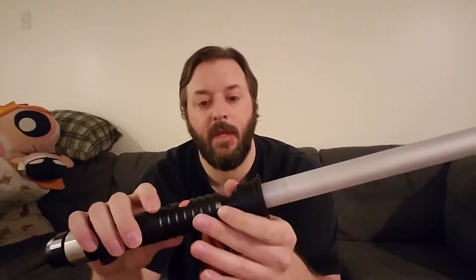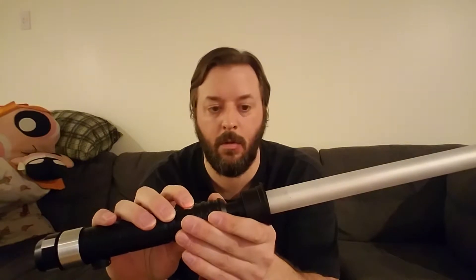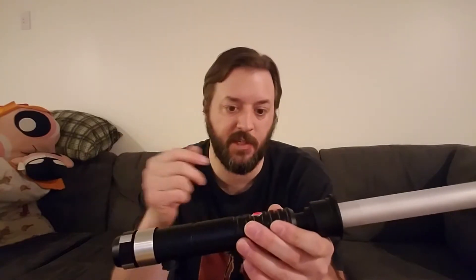It has a recharge port and everything. Our saber's bass speaker. Nanomiscotti allows you three different color profiles, three different sound banks. Flash on Clash — right now we have it just red, green, blue with white Flash on Clash for each one.